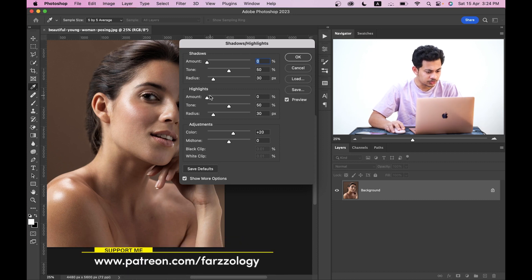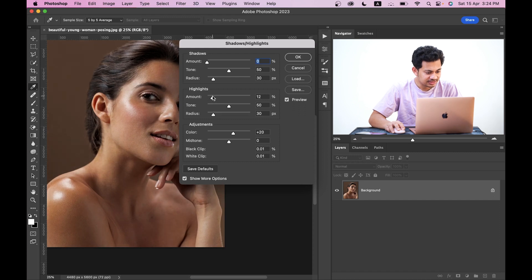Make sure you have the preview option selected, and now increase the highlights slightly and see — look at the difference very carefully. Look at the oily area. They are not going anywhere. I'm not happy with the result because the oily look is more prominent after applying this effect. So I'm not going to use it.